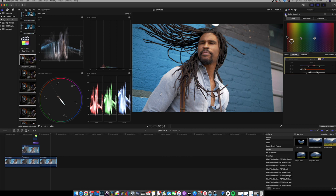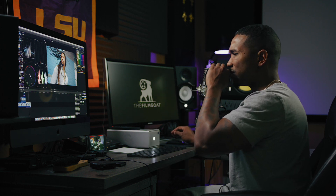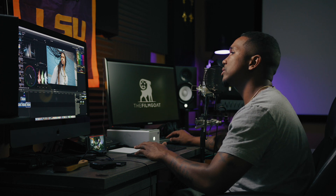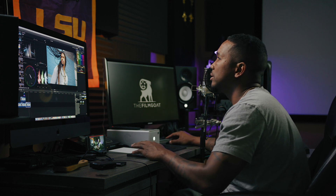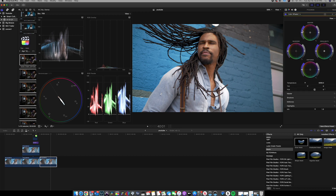Now I've got my skin tones looking how I want them. The next step is to add the look I want with my colors, so I'll come down and add a color wheel. In the shadows, I want to create some separation between the skin tones and the background. I like to do that with shadows and highlights.